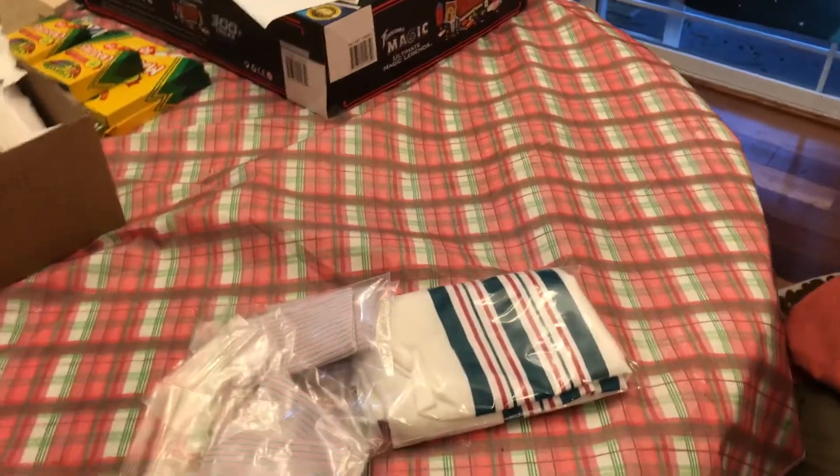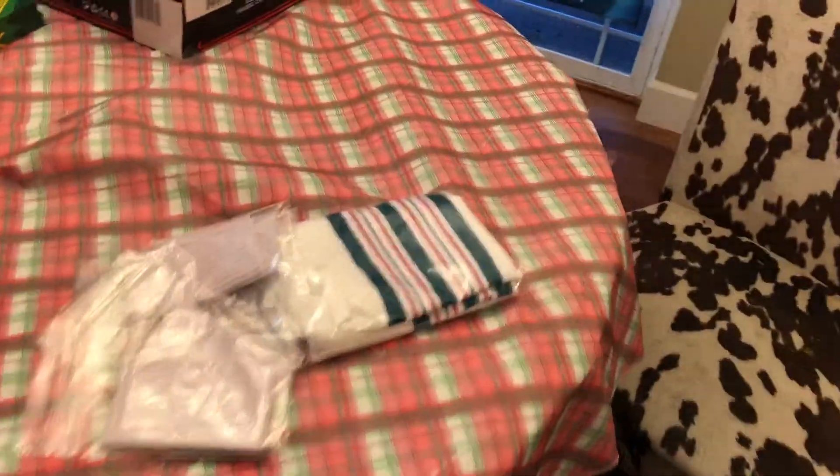Hello everybody! Welcome to the Twisted Beanstalk. I'm just gonna go ahead and open this box before I head out to town.